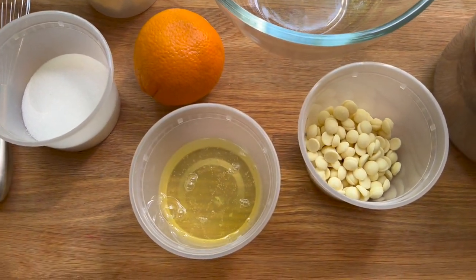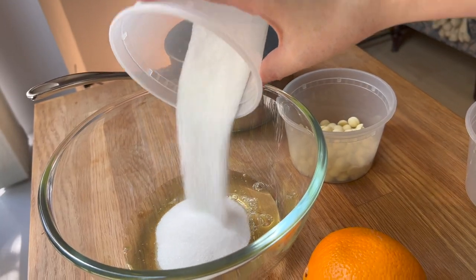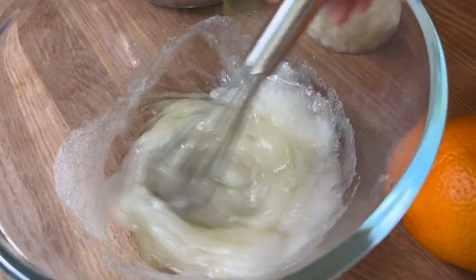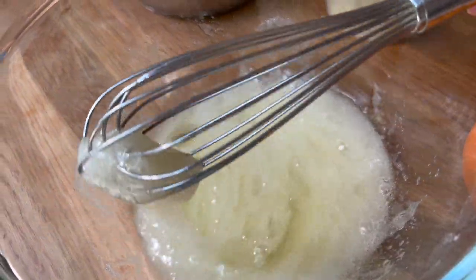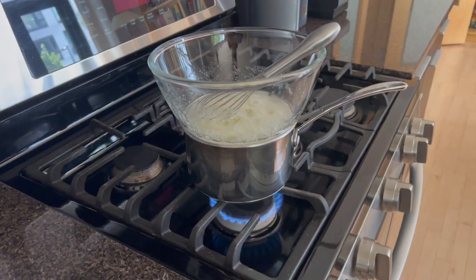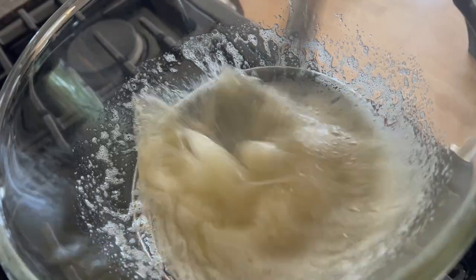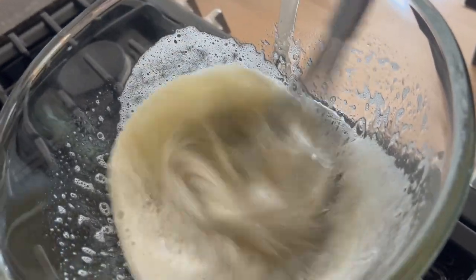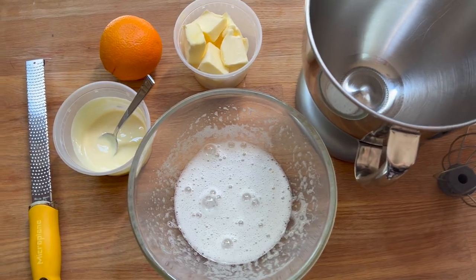Meanwhile, I am going to create an orange white chocolate Swiss meringue buttercream. Swiss meringue means I've got a double boiler here — in the bowl I've got egg whites and sugar. I'm giving that a whisk immediately, because egg whites and sugar can get a little weird if you combine them and don't stir right away. As I get this on my double boiler, it's going to thin down a lot, the texture will change quite dramatically, and once it hits about 50 degrees Celsius I'm going to take it off the heat.